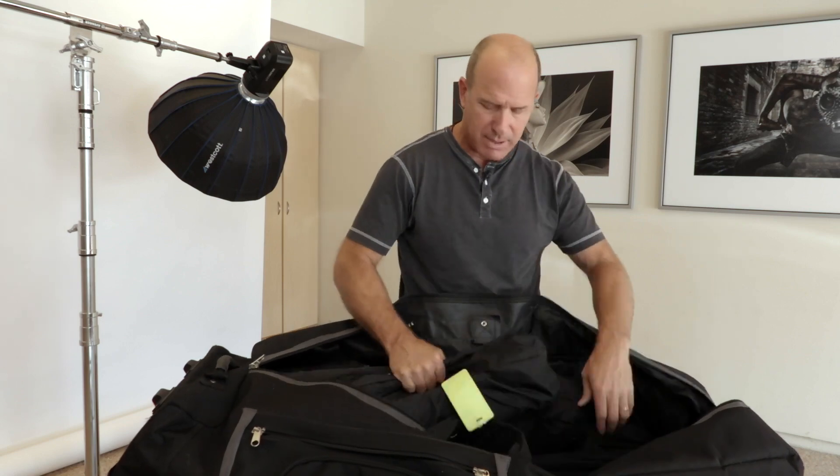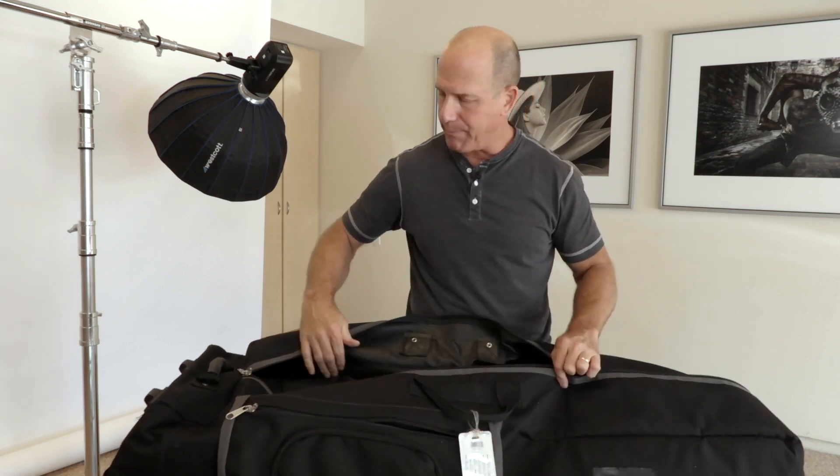I put all my light stands and my modifiers in here. I pack this up, use a little weight scale to make sure it's under 50 pounds, and slap it on the weighing station at the front desk — they don't even blink an eye. Everyone thinks I'm going on a vacation golfing. I can even get my paint pole in here, my paint pole adapter where I hold my modifier on the end of it. I can put it all in here and they don't blink an eye.